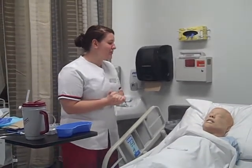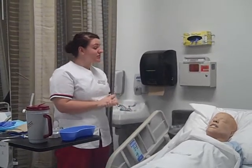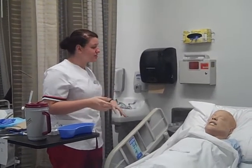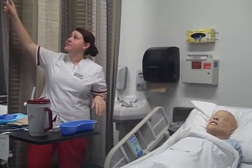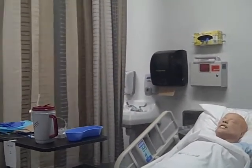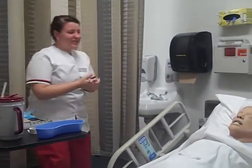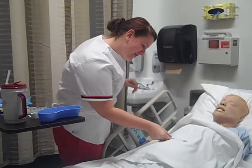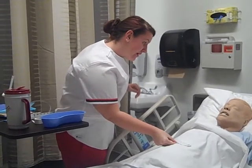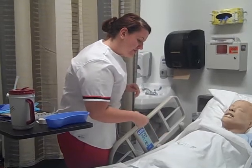Hi, my name is Shelby, and I'm going to be your student nurse today. I'm here to place your NG tube. Before we get started, I'm just going to close the curtain for you for your privacy. Can you tell me your name and your date of birth for me? And do you have any allergies that I need to be aware of? No allergies? Perfect.